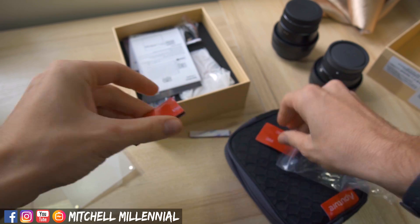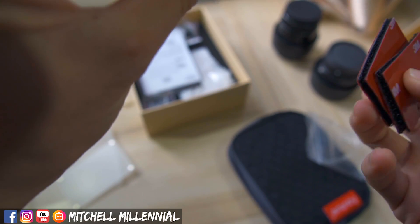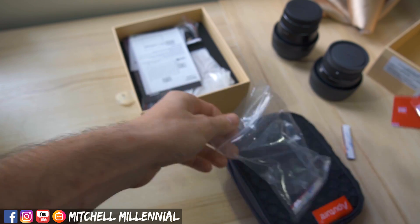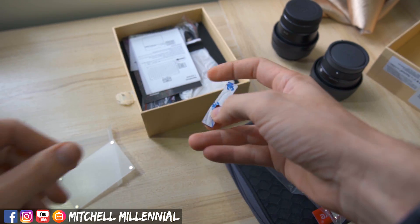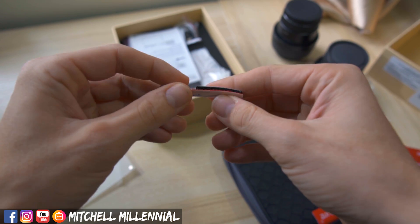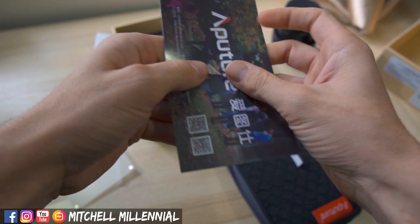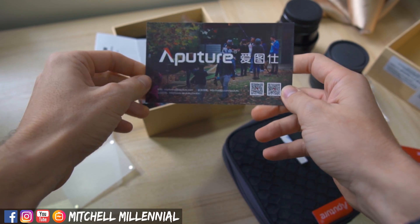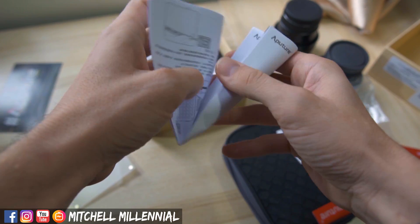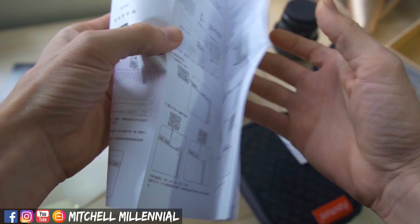We have some 3M branded Velcro, and some more 3M Velcro. This looks like a custom cutout — I noticed this before — for the actual Aputure units. We have a little business card, some instructions in English and Chinese.